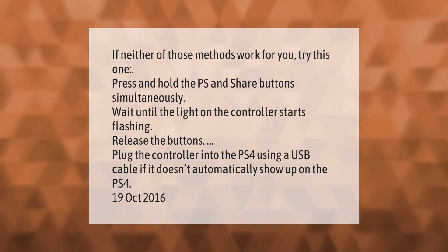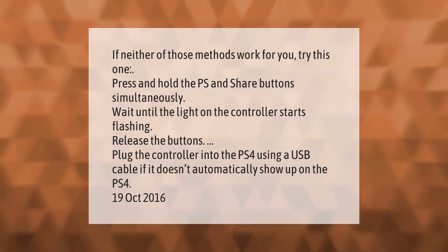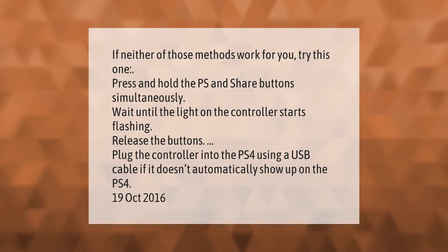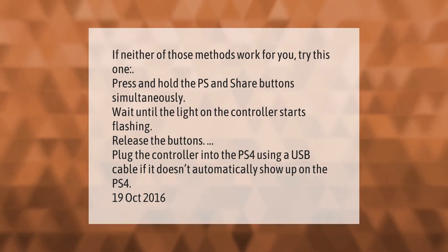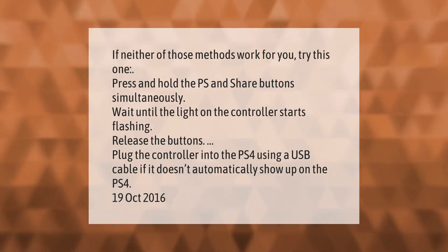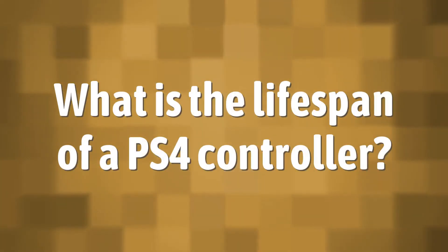If neither of those methods work for you, try this one: press and hold the PS and Share buttons simultaneously. Wait until the light on the controller starts flashing, then release the buttons. Plug the controller into the PS4 using a USB cable. If it doesn't automatically show up on the PS4, try restarting the console.